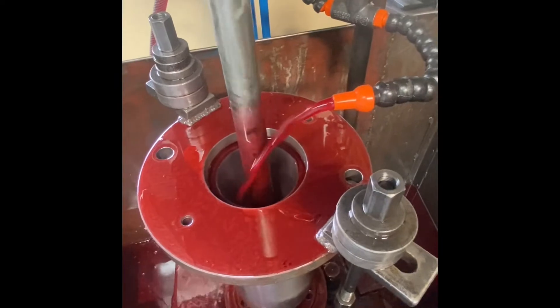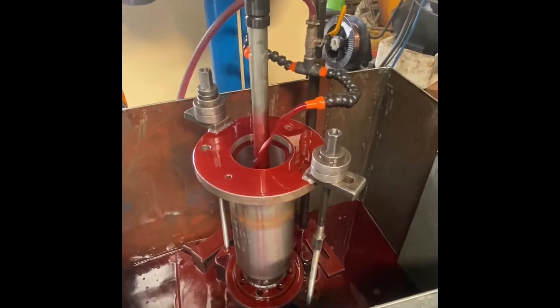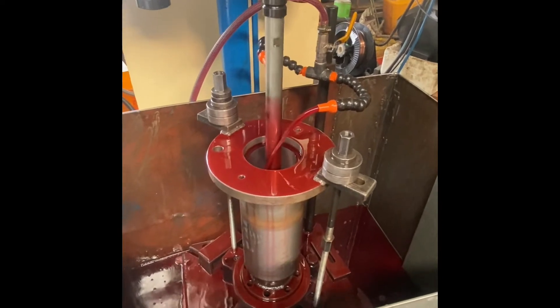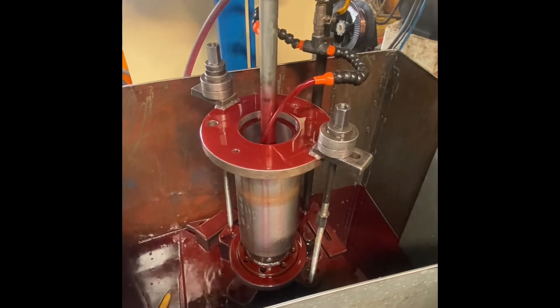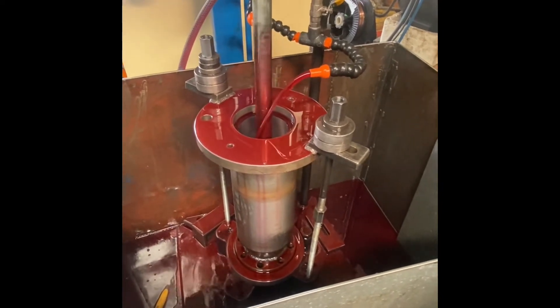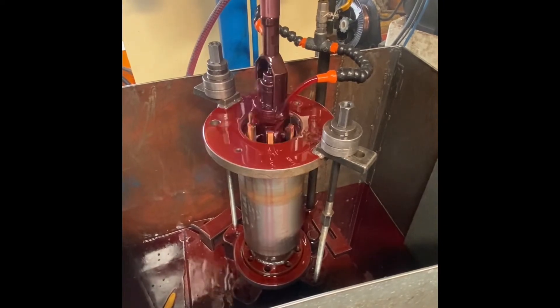This is how you are supposed to remove taper: you need to locally run where the job has a minus value and then overrun it overall for every 10 to 15 strokes. This helps in achieving uniformity in the bore of the component.